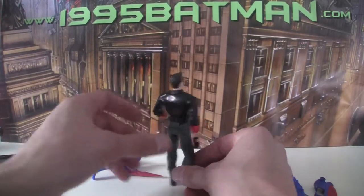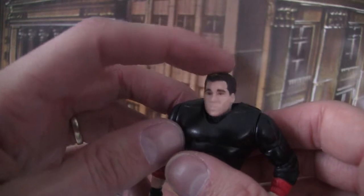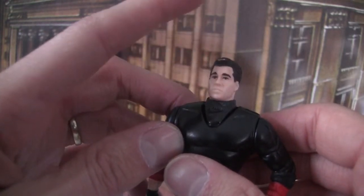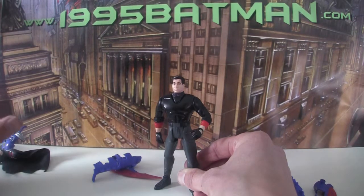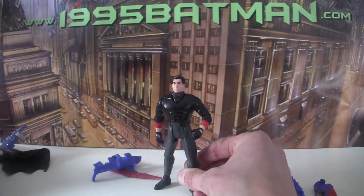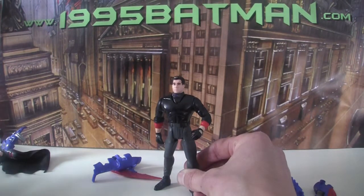Going around the back — his head actually retracts like a turtle, which is how you get the fake Batman head on. There were other similar figures Kenner made: one for Batman Returns, one for Batman and Robin, and one for The Shadow which is very similar, coming out in 1994 between Batman Returns and Batman Forever.